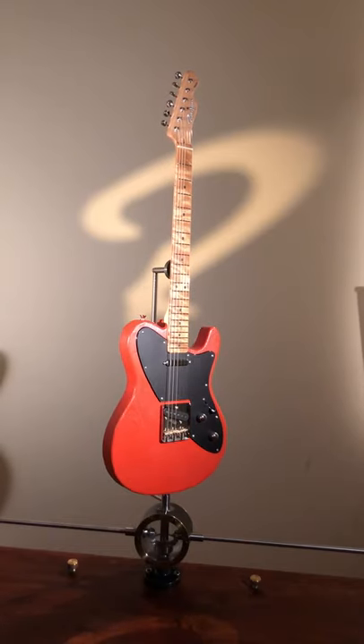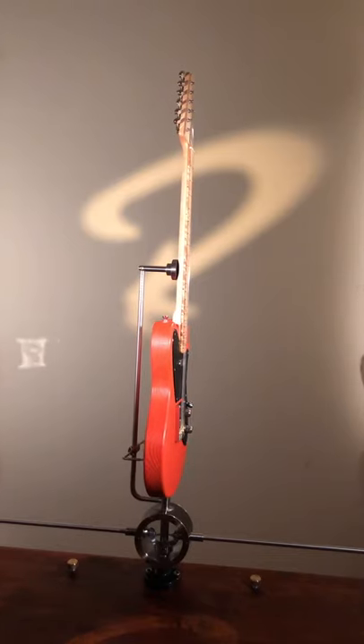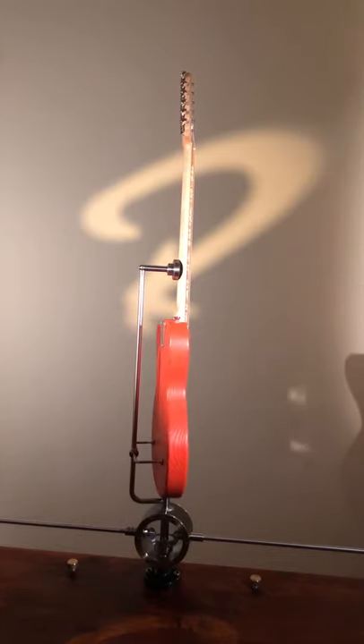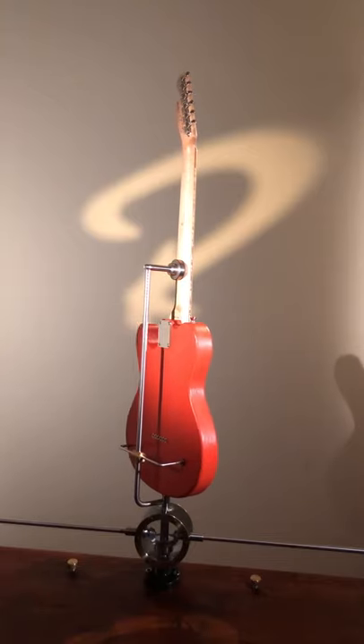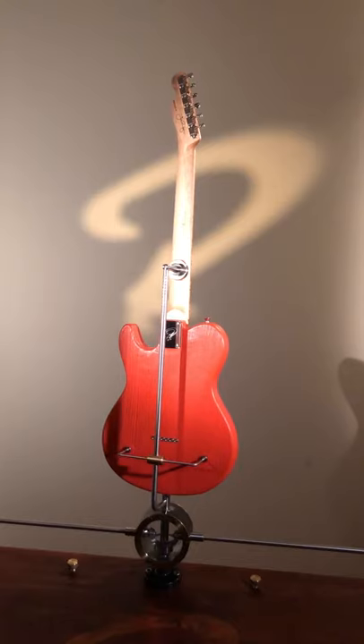The fretboard has a 12-inch radius, and the neck profile is Big C. It's 21 millimeters thick at the first fret, 23 millimeters thick at the 12th fret, and 43 millimeter nut width.